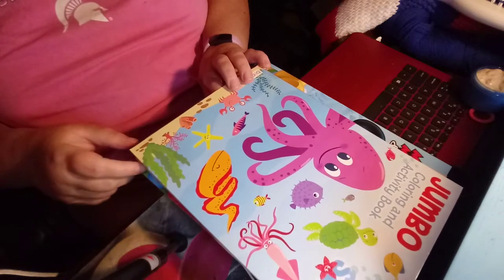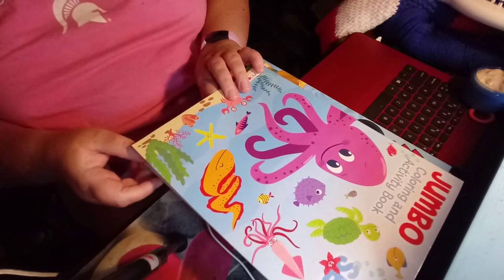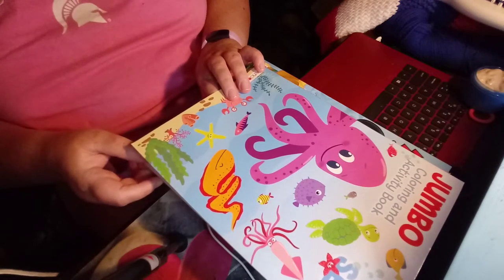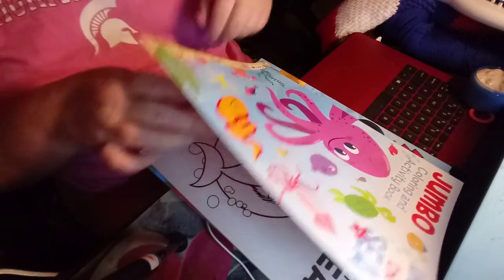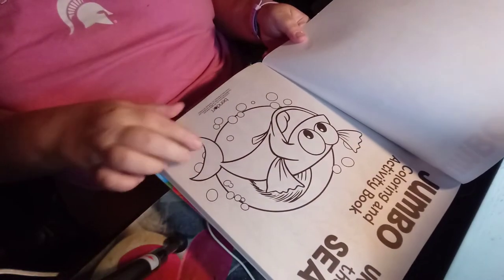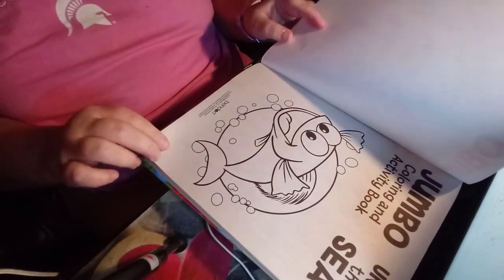Hi y'all. I'm back with another coloring book flip-through. This one is Jumbo Color and Activity Book Under the Sea by Bend Down Publishing. When you open it up, you've got a cute smile and a little fish hair on the title page you can color.